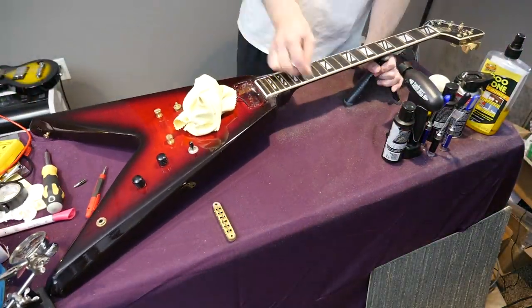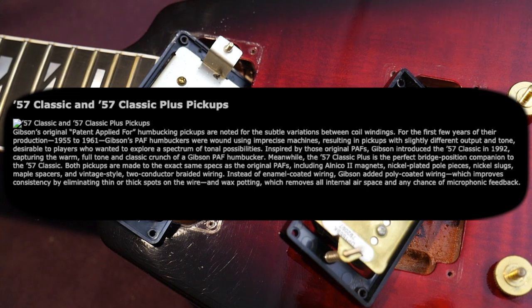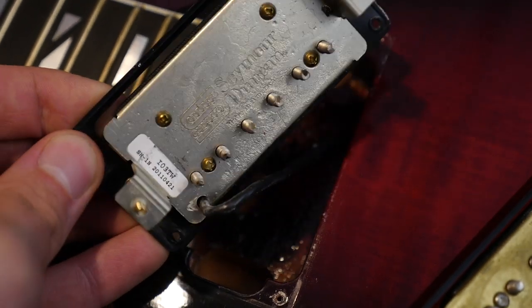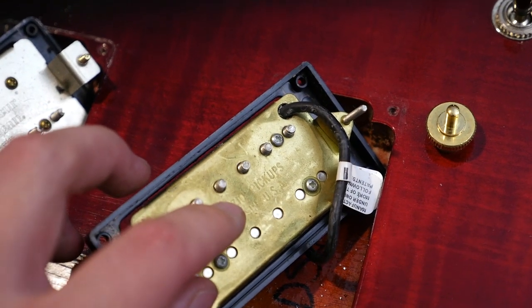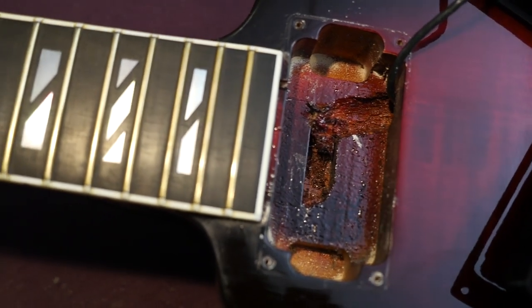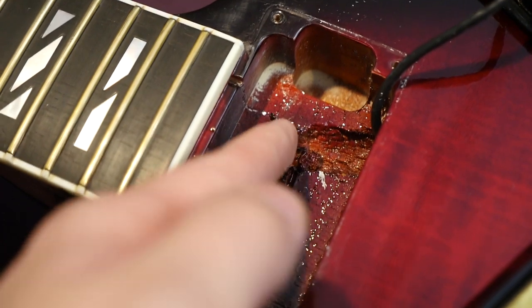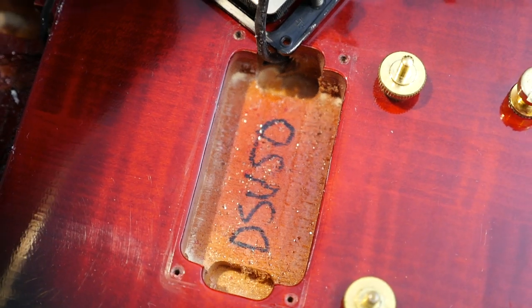Looking inside, the pickups have been swapped out. According to Gibson it originally had 57 Classics with a plus in the bridge, but currently it's rocking a Seymour Duncan 59 in the neck and a DiMarzio Tone Zone in the bridge. I remember the Tone Zone from an Ibanez I had and really liked it, so I'm interested to hear how it sounds in this setup. This has got to be one of the sloppiest neck pickup cavities I've ever seen from Gibson — just a bunch of dull router marks all bunched up, painted over. The bridge pickup cavity reads DSVSD.